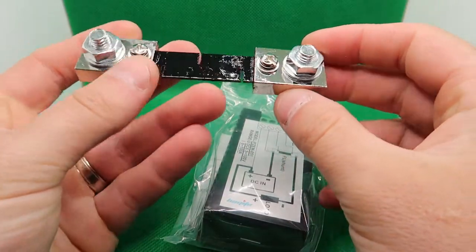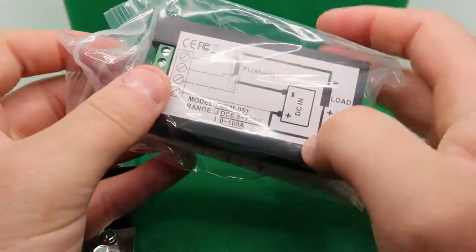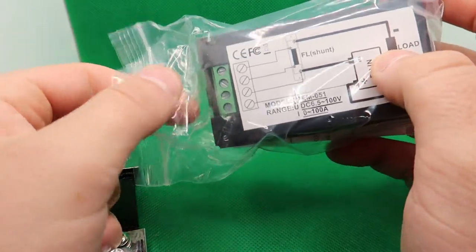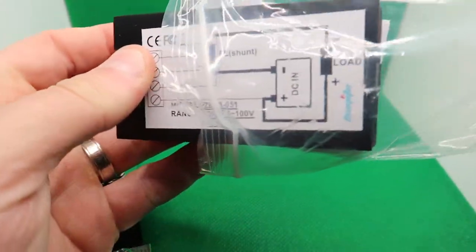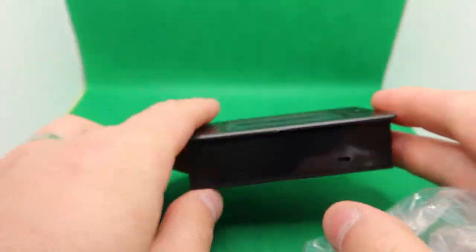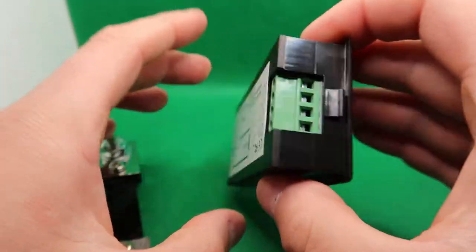I'm actually not going to be using the entire thing for everything that you can. For me, I'm only using it for my solar system, and I'm using it just to read the voltage of my battery bank. You can use it for whatever you want — you can use it for its full potential.